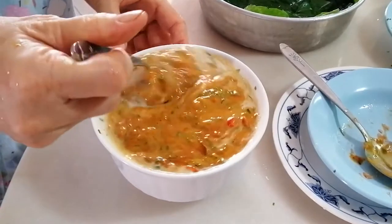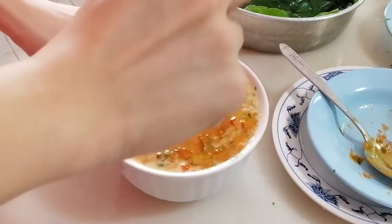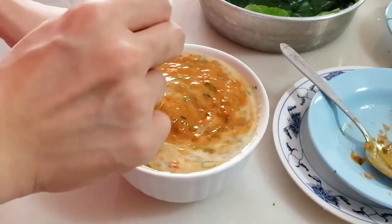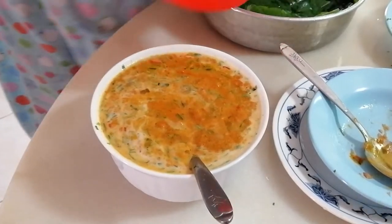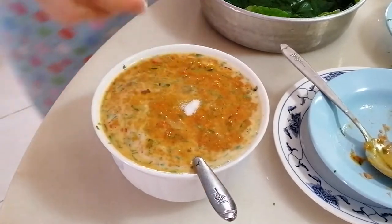Taste and see if the saltiness is okay and the chili level is okay. If it's not salty enough, you can add a little bit more salt.